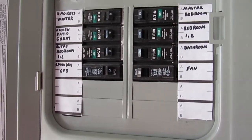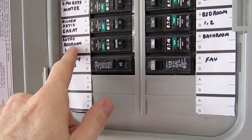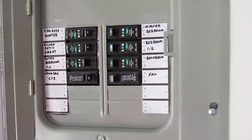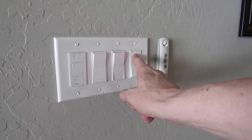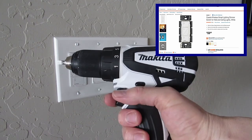First thing to do before installing the wired dimmer is to cut power to the switch. So we'll look for the breaker label for the entry where we're installing the dimmer. We already have a cassette dimmer installed for our kitchen on the left. On the right is where we've installed the dimmer for the entry lights. The cassette wireless dimmer is priced at $59.95.